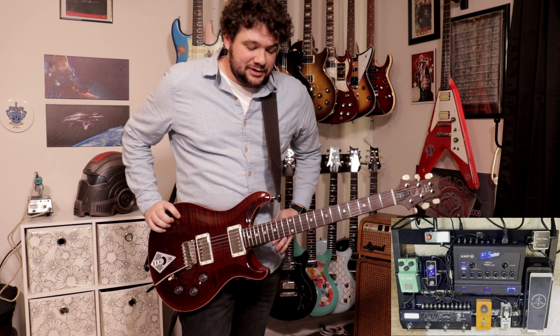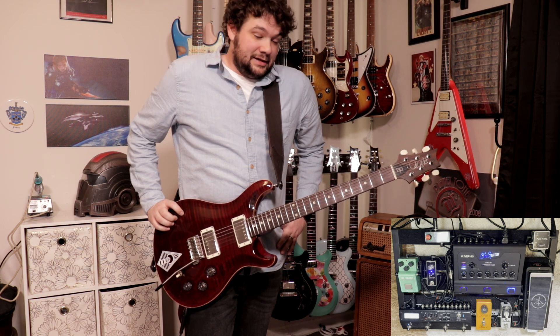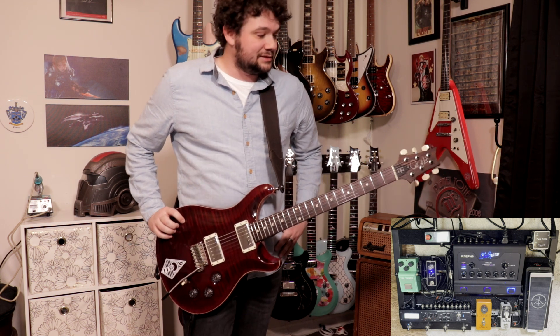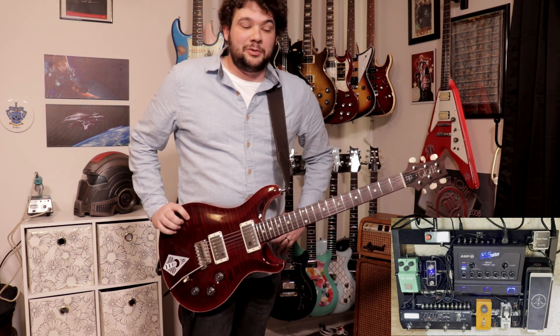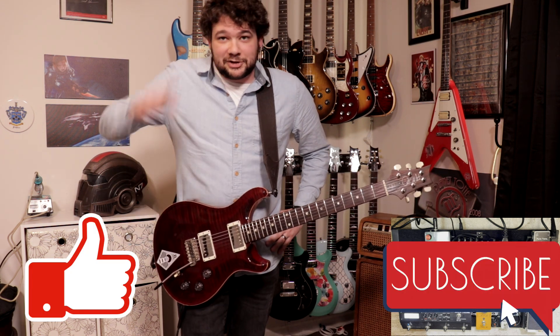Alright, well that's pretty much it — that's the overview of my amp and pedal board all in one rig. I'm really happy with how it's come out. It's taken me a few tries to get it just the way I like it, but I really think it sounds great and it's very easy to use. It's also easy to transport — I can one-trip gig now. I have a double mono gig bag with two guitars and my cables, and then my pedal board case. If I want to take a cab I can, if I want to go direct I can. So let me know if you guys have any questions in the comments, like and subscribe, and until next time I'll catch you later.